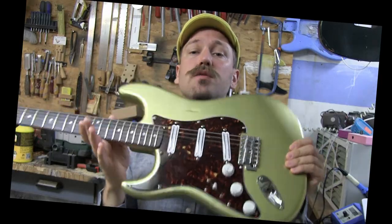Let's jump into listening to how this guitar sounds with its new paint job.